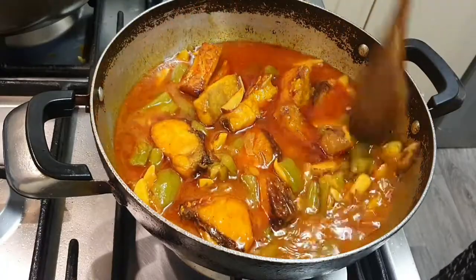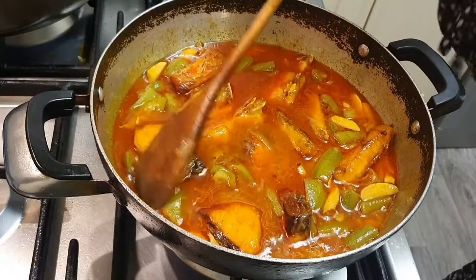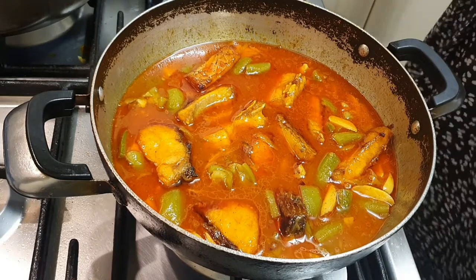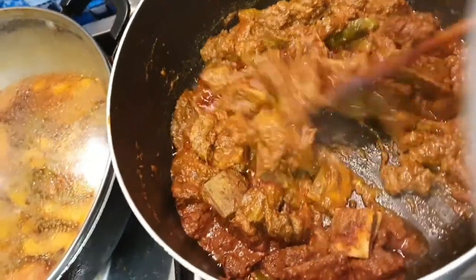Looks so yummy! I am so excited about how this is turning out. This is going to be so good.